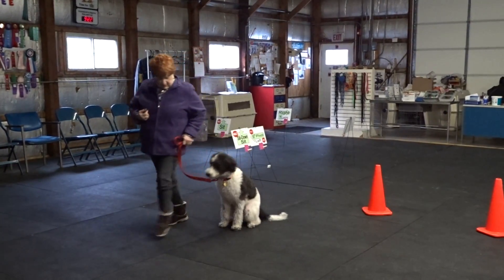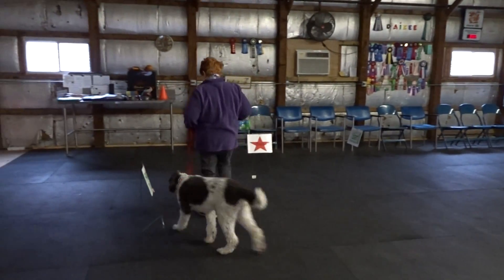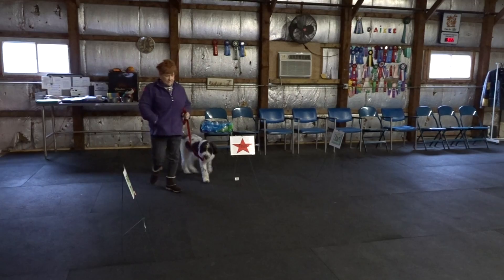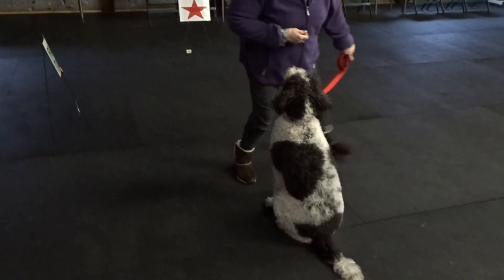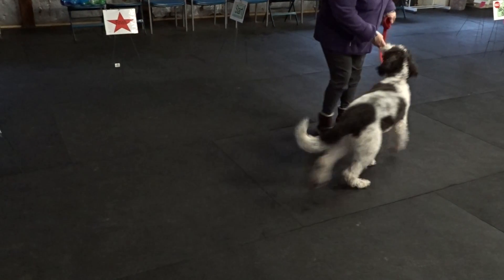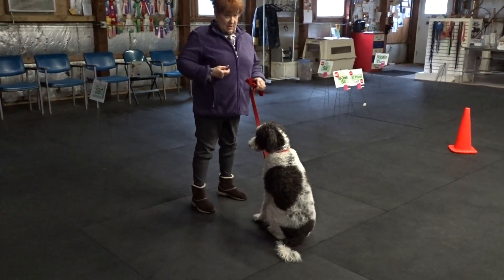Heel. Here. Sit. Here. Sit. No — here. Lead him beyond sit straight. Lead him over until the rear is straight.